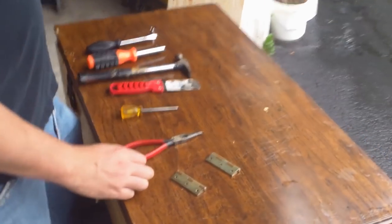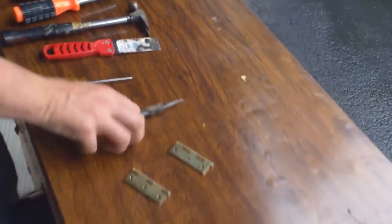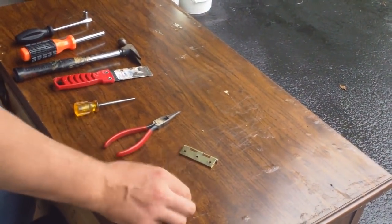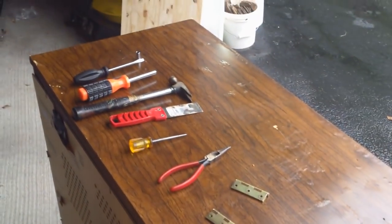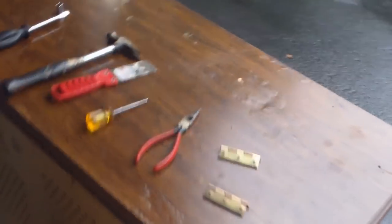You also need a pair of wire cutters — these are a necessity because there are so many wires in the back of these TVs. Those are actually needle nose pliers, but I'm using just the wire cutter part. Then you're going to need hinges to put the lid on top, and in a later part we'll show you the actual fish tank parts.